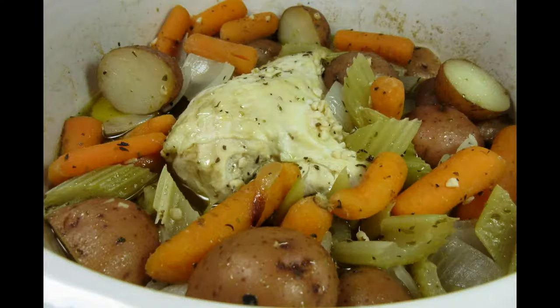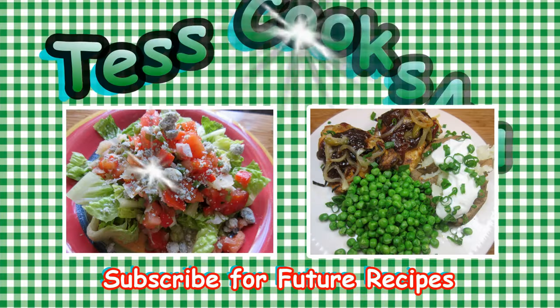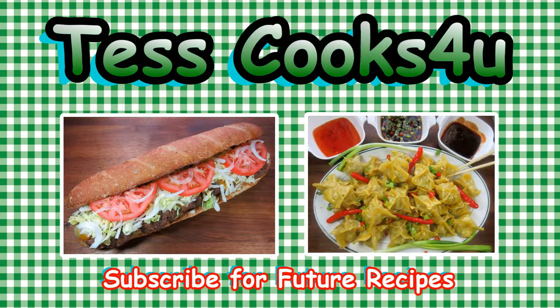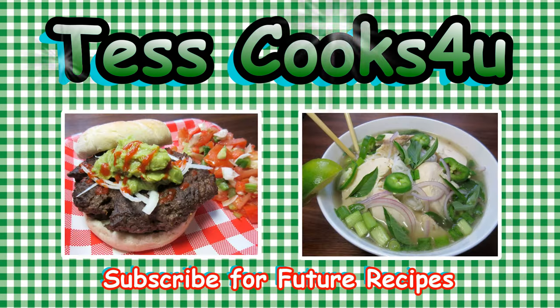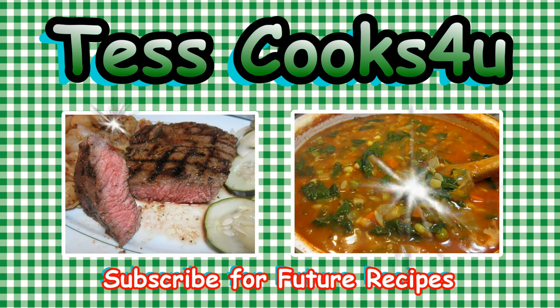Hope you give this one a try, and until next time, enjoy! Thanks so much for joining me here in my kitchen. You can subscribe here for my future video recipes and remember to come visit me on Facebook. You never know what I might be cooking. Until next time, much love!